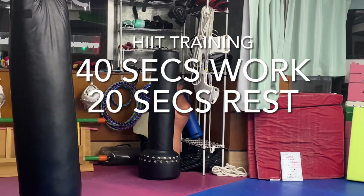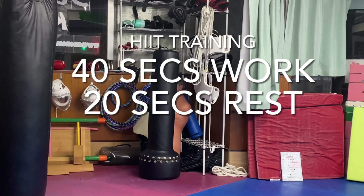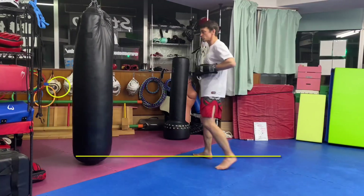This is a high intensity interval training workout. We will do 40 seconds work followed by 20 second rest. Repeat one combination over and over for 40 seconds.